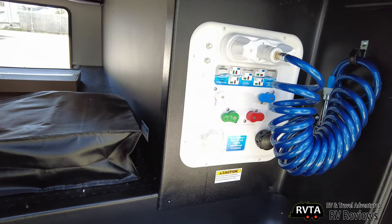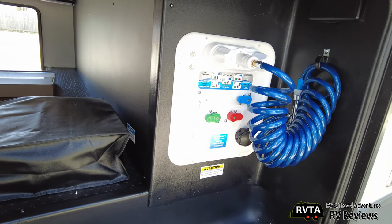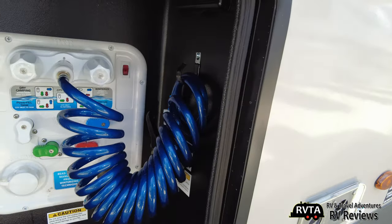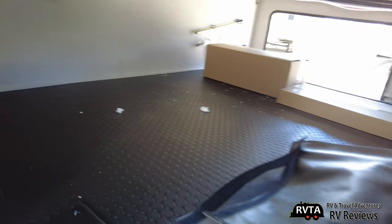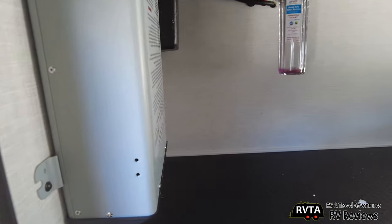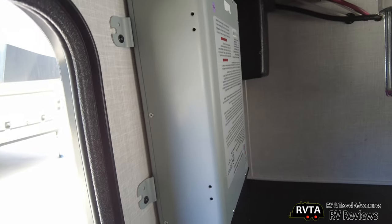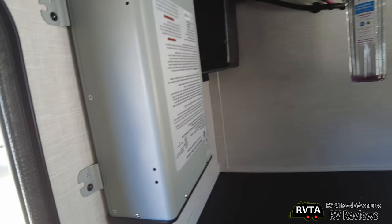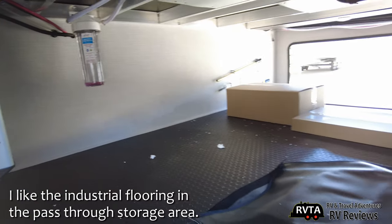Here's a utility area. You have various controls and switches, and of course you have a hose there with hot and cold running water. In that bag is some of the information regarding the fifth wheel. To the left there you have the inverter — it looks like a very powerful inverter. And of course you have a water filter on the left there.